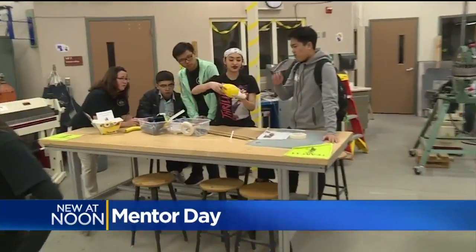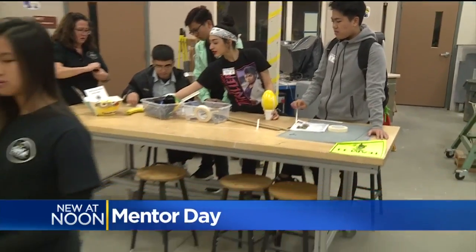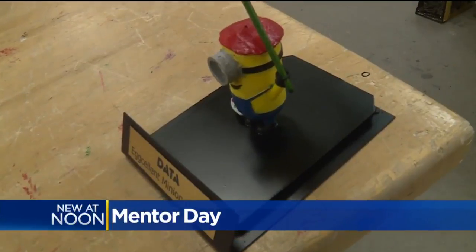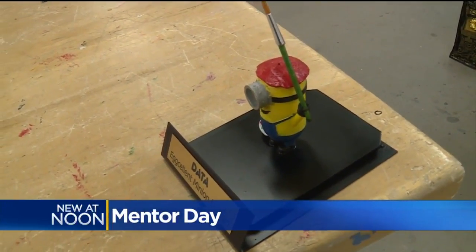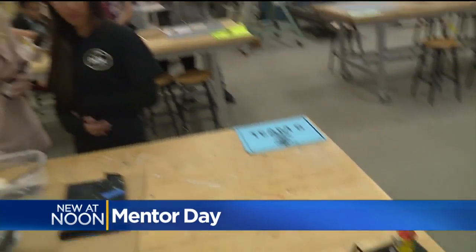Not only do they do this with their mentor, but before any of this even happened they made all of the awards themselves with 3D printing. The metal plates you see below the minion is actually plasma cut from our plasma cutter, and we had a student weld the two plates together and bend the metal.